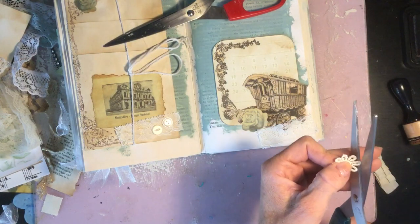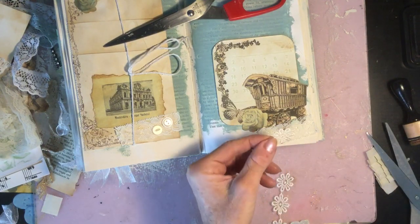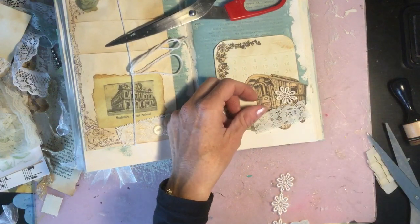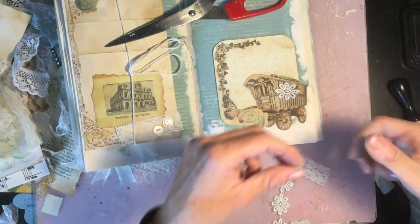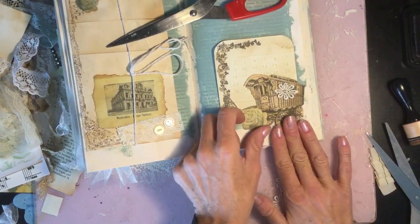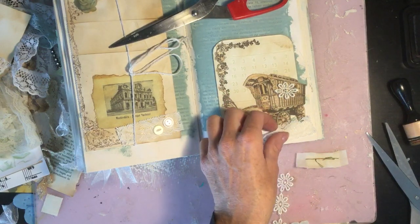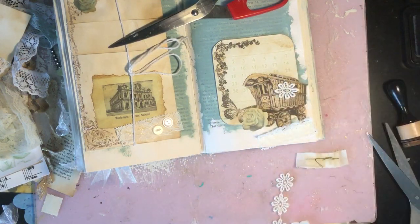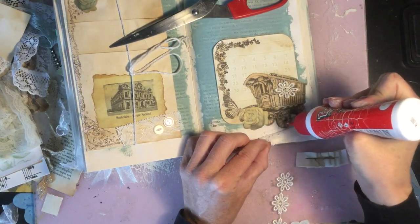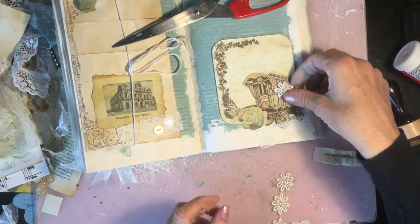I think watercolour would look really very very pretty. I'm just not sure it would give you enough coverage to be able to write over the text. But if anyone has tried it, I'd love to hear your thoughts below — because I definitely think wow, that would look really pretty.